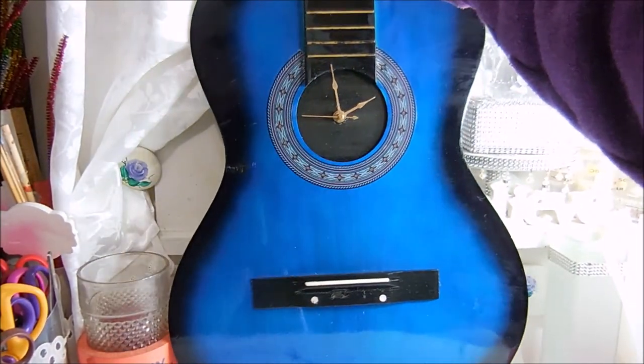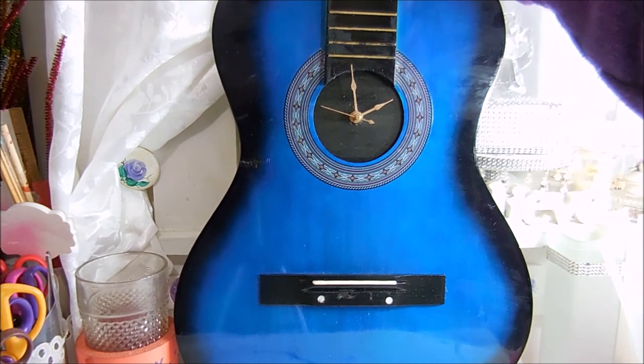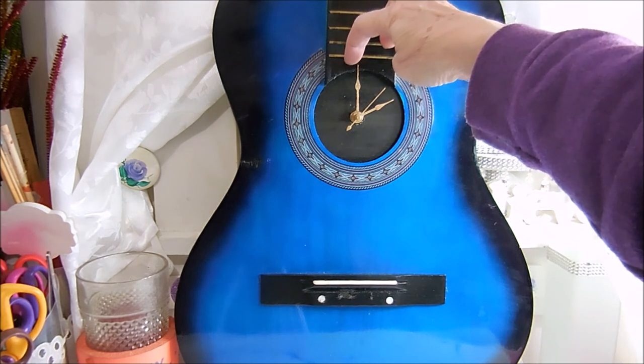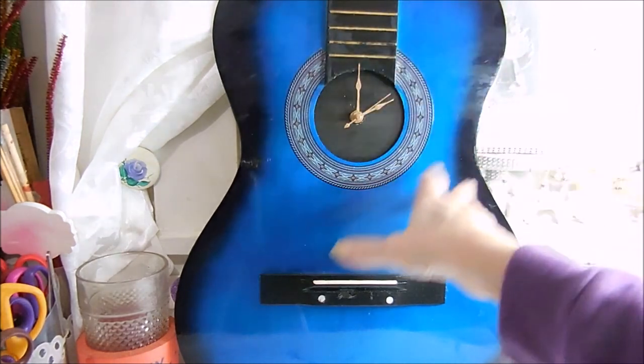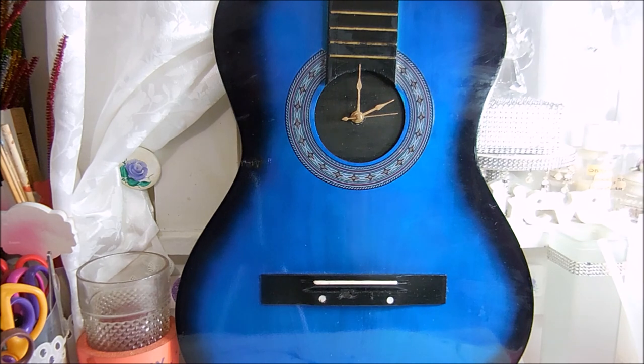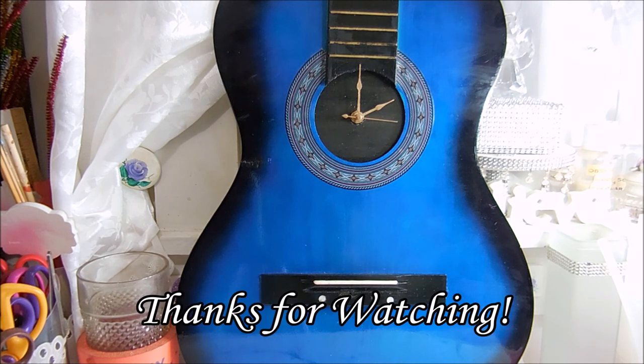I cannot wait to see the look on my son's face Christmas morning when he gets this. I don't know if it's going to be used in his room or if he's going to take it to the studio, but he does now have a clock. I chose not to put the letters on just because I didn't want them hitting anything and I thought they would distract from the actual guitar. If you like what you saw, give it a thumbs up, subscribe, and happy creating everyone.